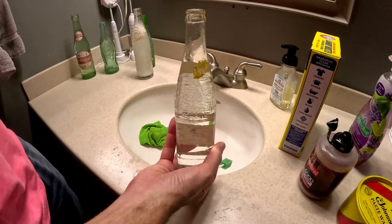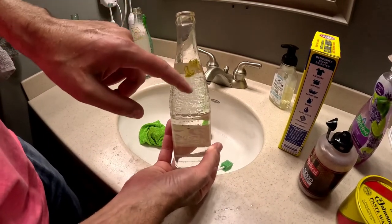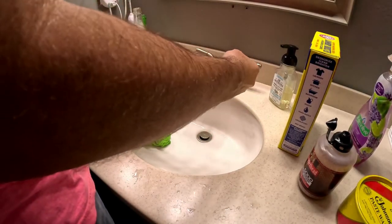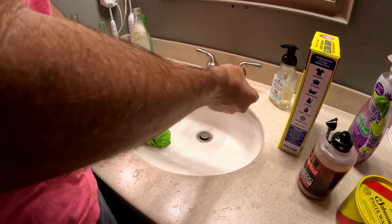I still have a stubborn leaf that's stuck on the neck of the bottle as you can see here. So I'm going to use a sponge on a stick to loosen up that leaf, because it's a little too tough to get out with the BBs and washing soda.